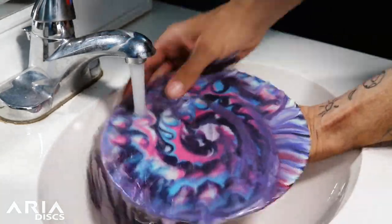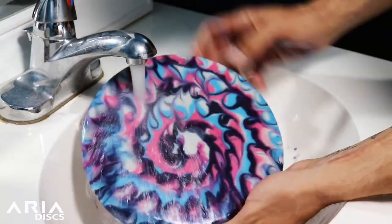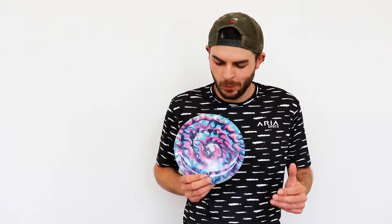Once you're done, rinse your disc off real nice with water, get all that lotion and dye off there, and you're all set. Now that it's all rinsed off, it's looking cool — I love the way that Caribbean Blue pops.